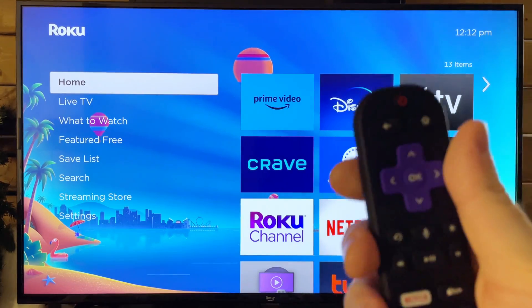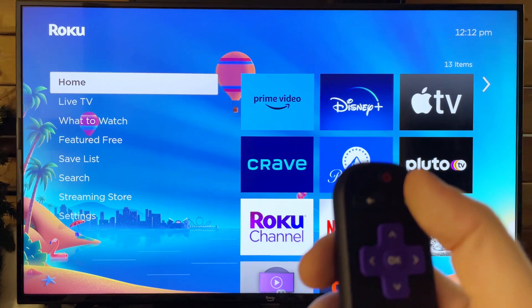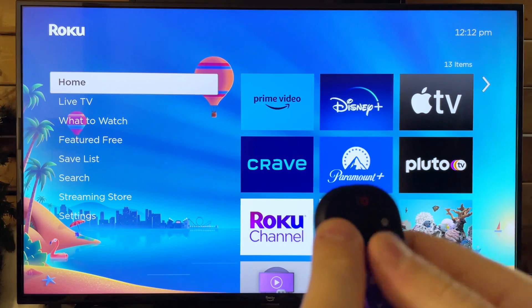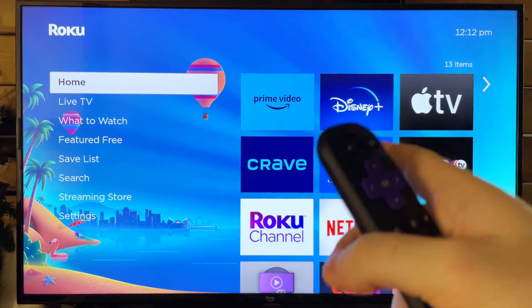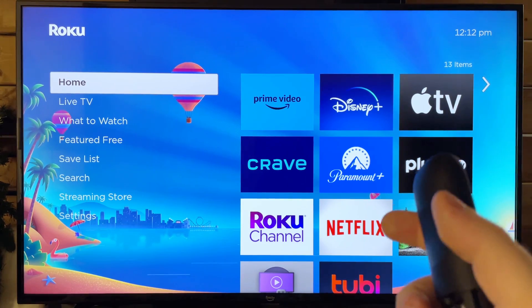Now if you have this remote, like I have, with no pairing button, you want to press the home button and the back button for about five to ten seconds, or just until you see a notification pop up on your screen saying that your remote is pairing to your device.